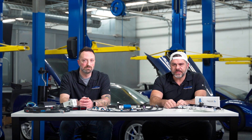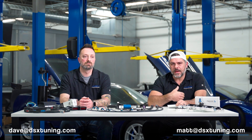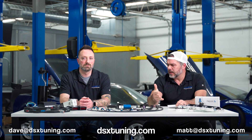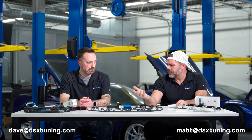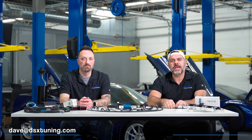I think that about covers it for boost control. If you have any questions, david@dsxtuning.com, matt@dsxtuning.com. We'll do our best to keep up on that, and we'll likely do a Q&A where we take common inquiries and put that into another video. Thanks again.